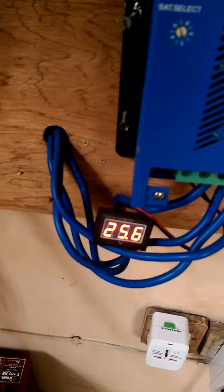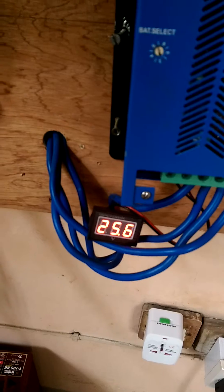These batteries have been charging for the last three days. I want to discharge them a little bit, which is why I'm running the microwave and the fridge at the same time.